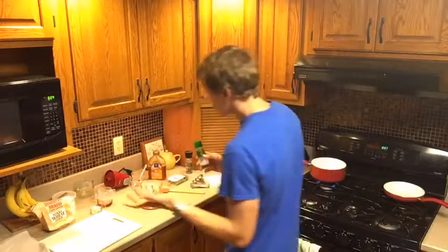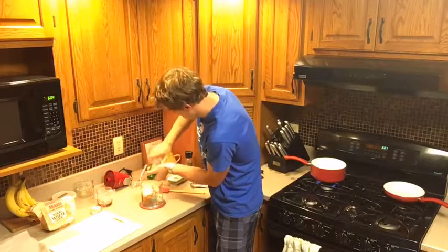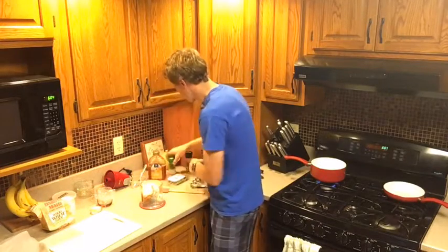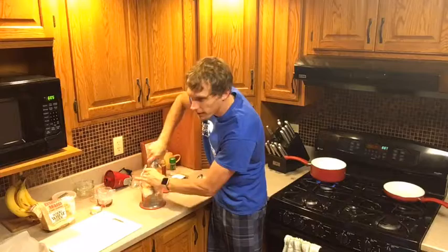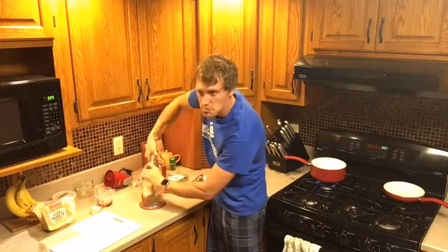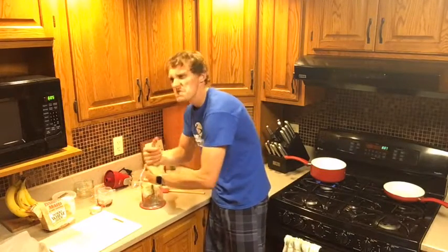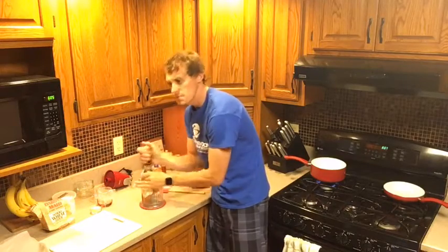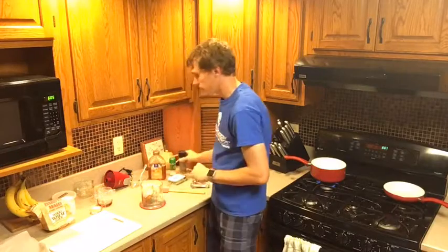You're going to want a quarter teaspoon of sea salt — I don't measure, so we'll just put a couple cranks in there. Then another quarter teaspoon of pepper. Just grinding this up fresh. If you have pre-ground black pepper, that works faster, but this is a little extra forearm workout. That's all you need in the food processor — that's it.